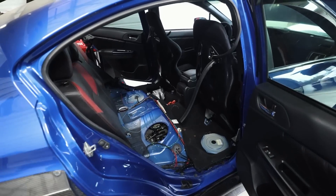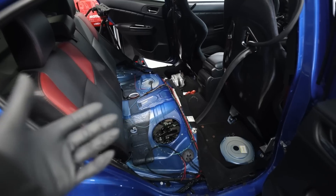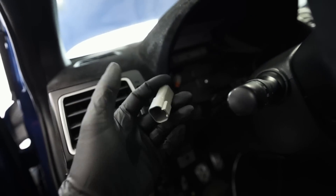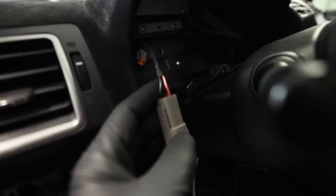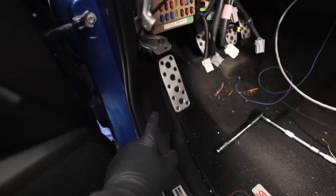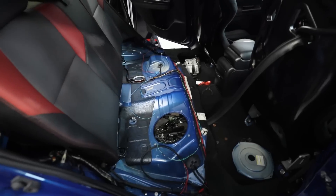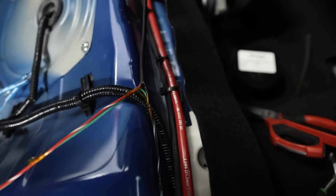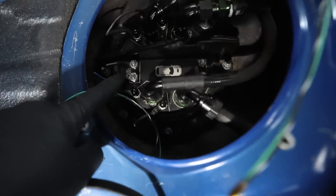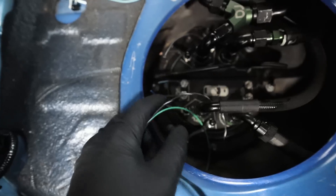I've got all the base wires run for the fuel level sensor and I want to walk you guys through this before I sheath it all up. Up here we've got one Deutsch connector with just two wires — a red one and a black one. Those run down behind the fuse panel, under the carpet, and go back behind everything into the back seat. From there that red and black wire ends in white back here; the black wire continues along and wraps around to our fuel pump — that's the fuel level signal ground to the primary fuel level sensor.